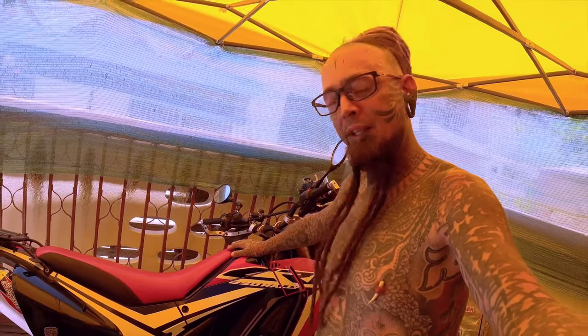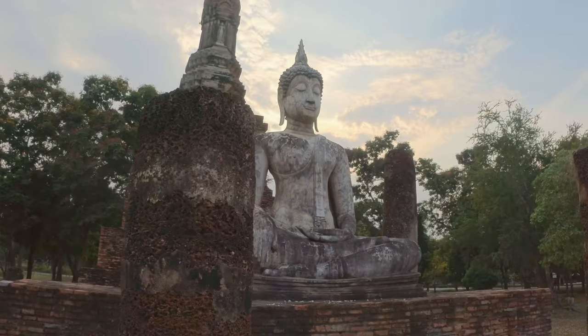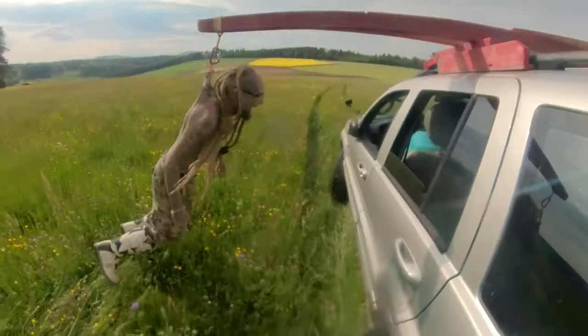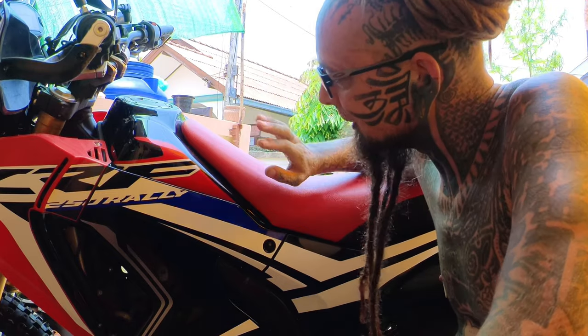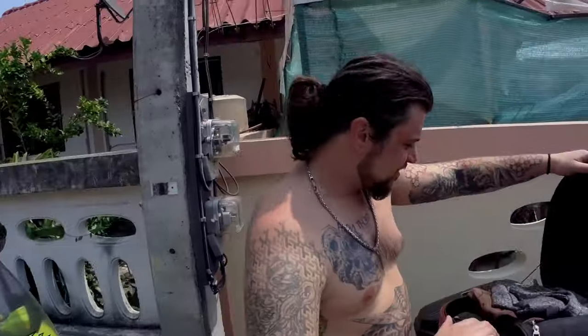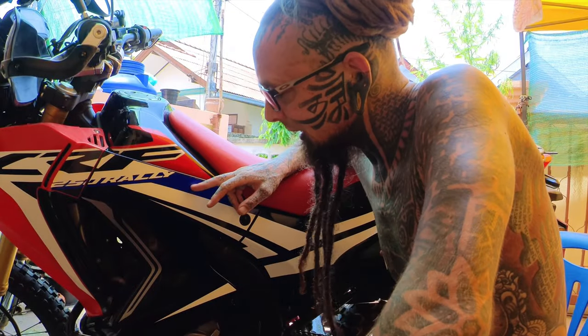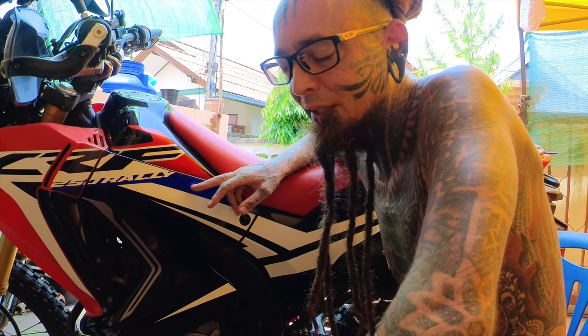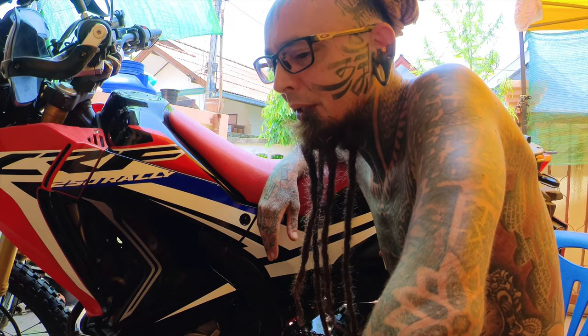Today I'll show you how I modify this CRF250 Rally into an off-road beast. My friend Sinan came and bought this second-hand rally. We went to the Mayong Song Loop, but another friend rented a CRF250L that wasn't well maintained. Halfway through the trip it started making weird engine noises, so we drove back. Sinan then left me the rally and said, 'Take care of this baby for me.'